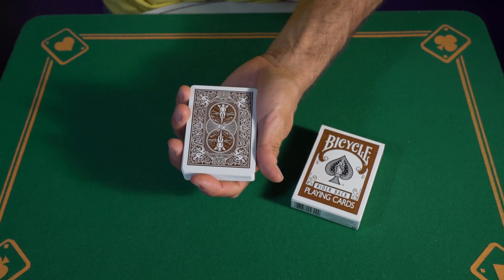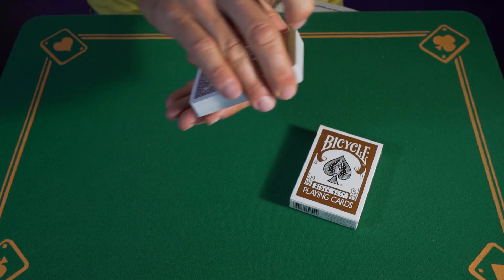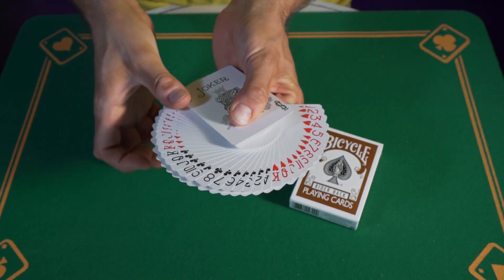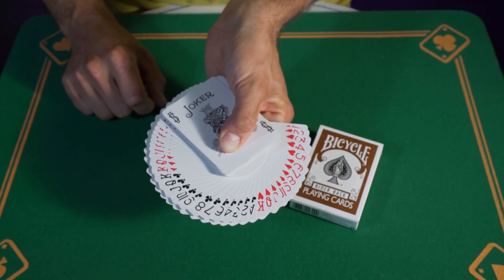Here is the Bicycle Round deck. It is a poker-sized deck made of 52 different playing cards. The deck is enriched with three special cards.